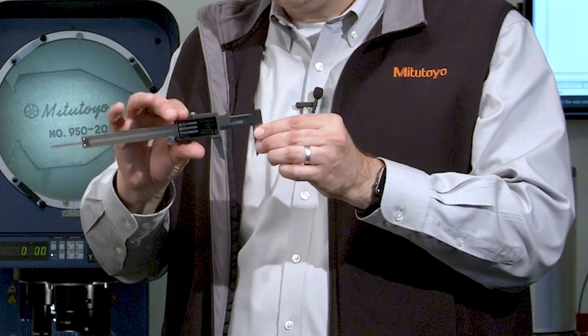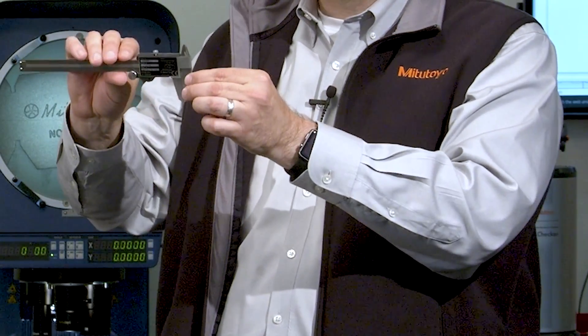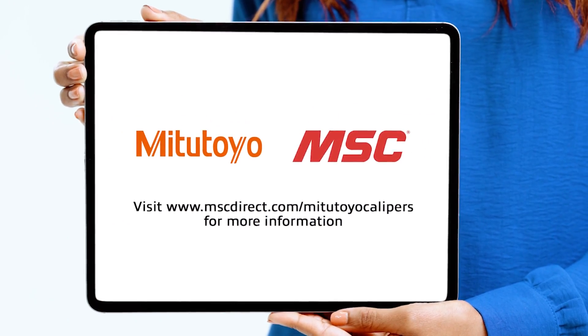To check these internal measuring jaws, you don't create a gap, but instead you close the calipers and then slightly rotate it and look at that gap at an angle to check the condition of the measuring faces.